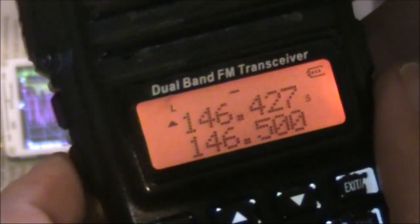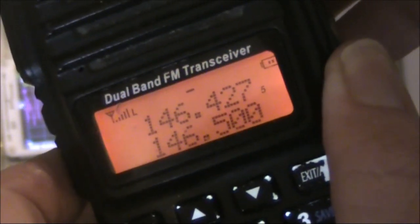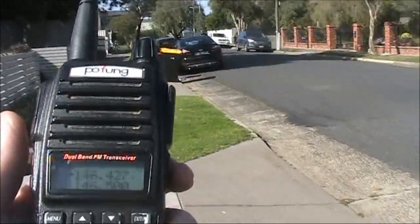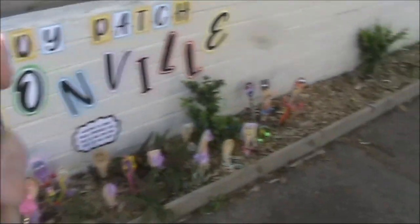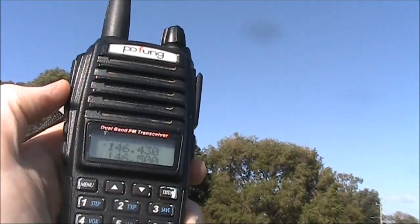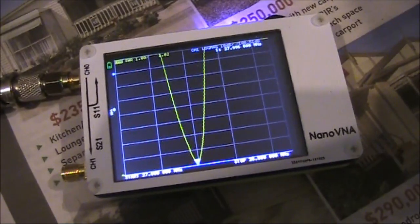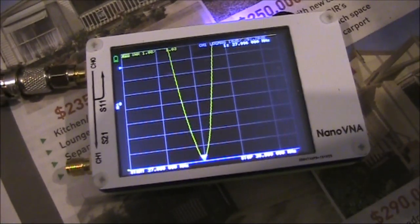I'll just unlock the squelch. Now I've got the Nano VNA connected into a magnetic loop. And reassuringly, looking at the scale, there's a nice big SWR dip.